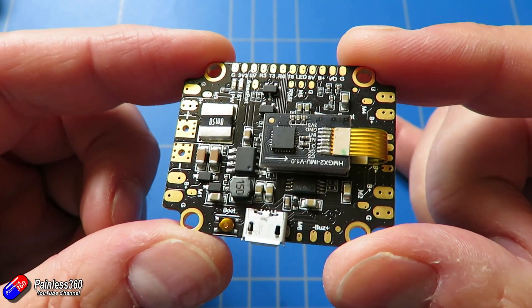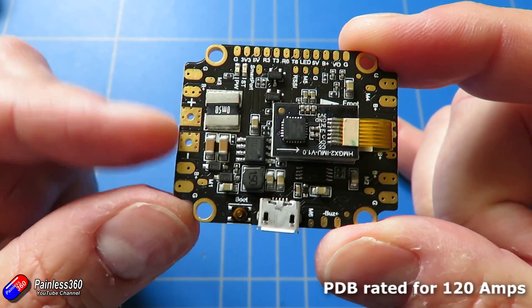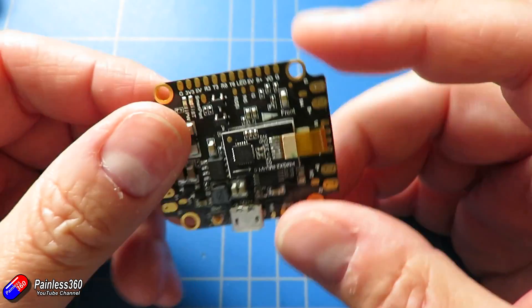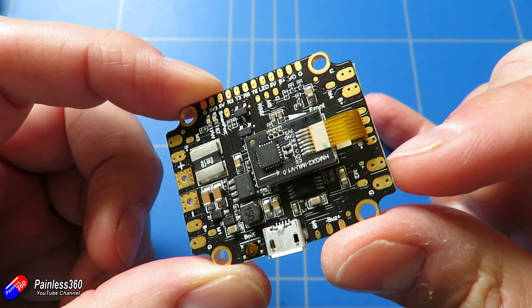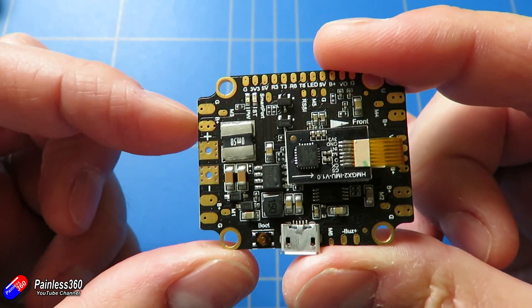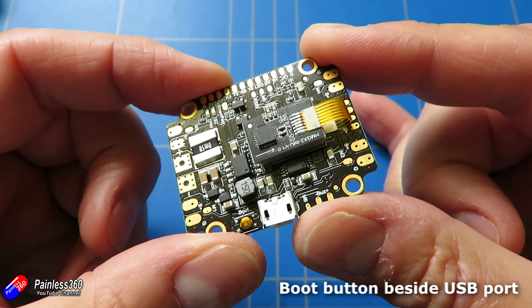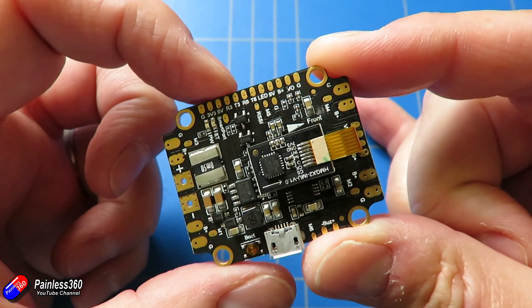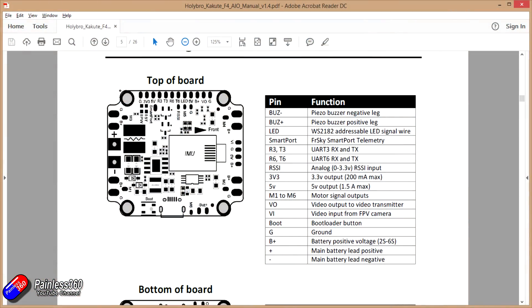It's an all-in-one board, so it has a power distribution board built in. You connect the battery to these two terminals — there are also those same connections at the bottom as well. Then you have the connections for the plus and minus in each corner for the ESCs. This is really a quadcopter-capable board, which is pretty standard for these all-in-one style flight controllers. You have the connections here for the receiver itself, with both a 5-volt and a 3.3-volt out in case you want to run a Spektrum satellite.